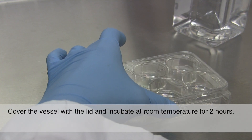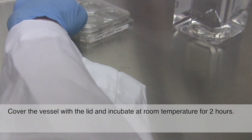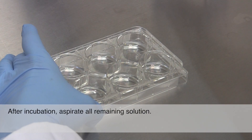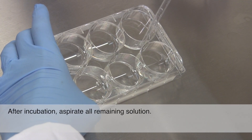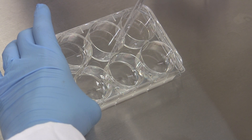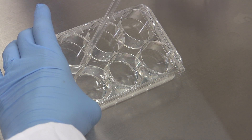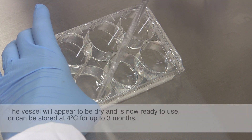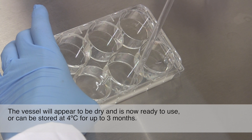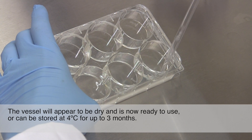Cover the vessel with the lid and incubate at room temperature for 2 hours. After incubation, aspirate all remaining solution. The vessel will appear to be dry and is now ready to use, or can be stored at 4 degrees Celsius for up to 3 months.